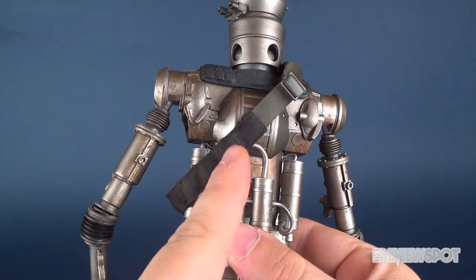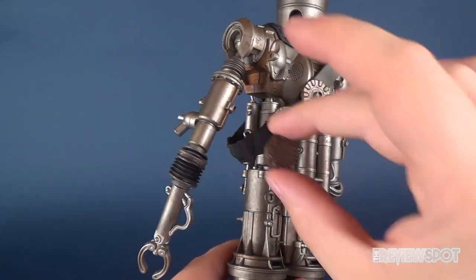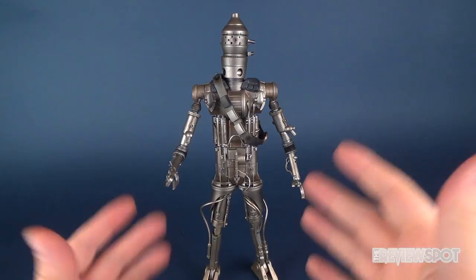What's neat about the bandolier is that if you flip it around, there are a couple of magnetic points on the back where you can take his supplied grenades — they're magnetic — and you very simply attach them to the back areas of the bandolier. It fits all three.